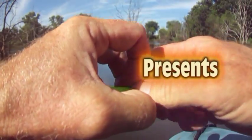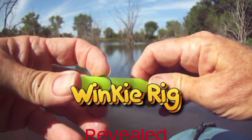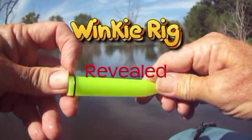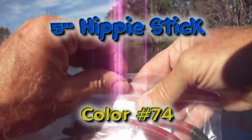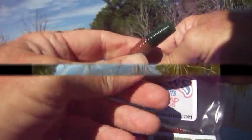Let's reveal the secrets of the Winky Rig. Start with your Lackey Rigger tool made by K&J. And if you're lucky enough to have some of these, you select a Bear Paws Hippie Stick. I know these work like a champion.